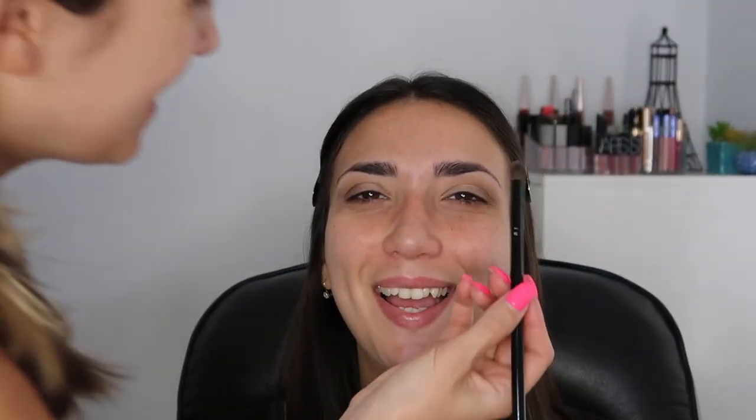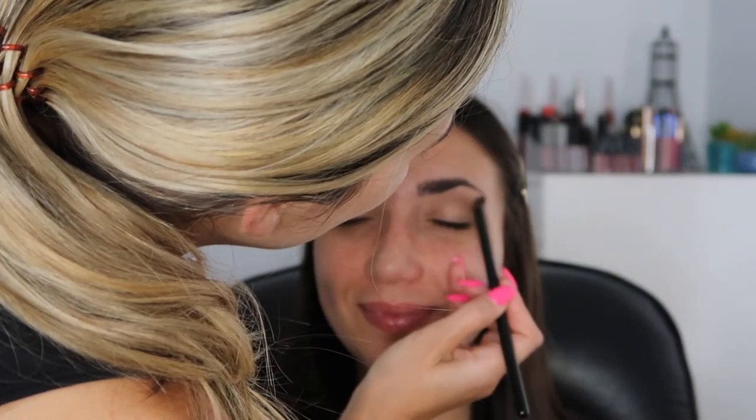Putting ivory under her brow bone to just brighten that up, and I'm just gonna brush your brows up.